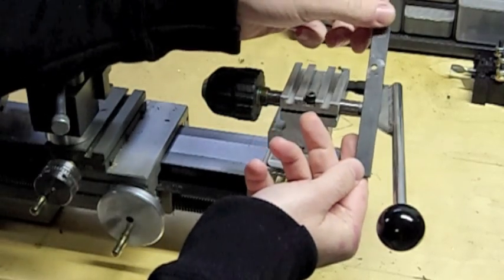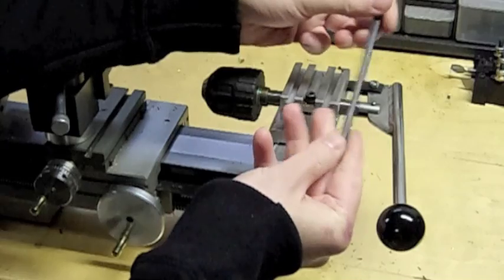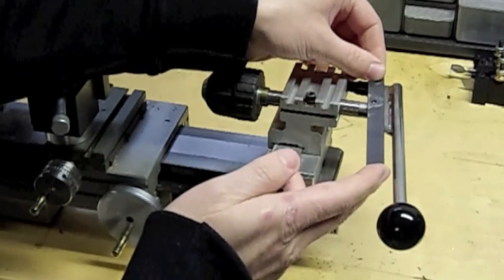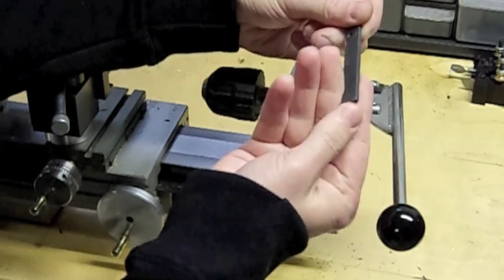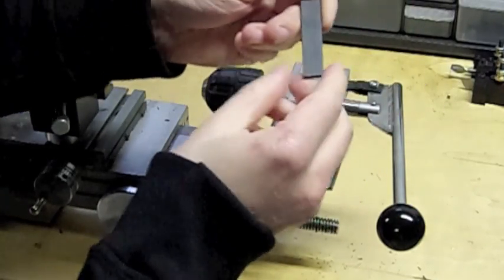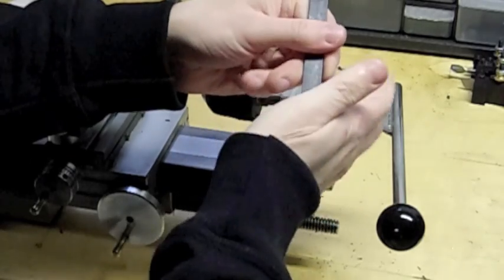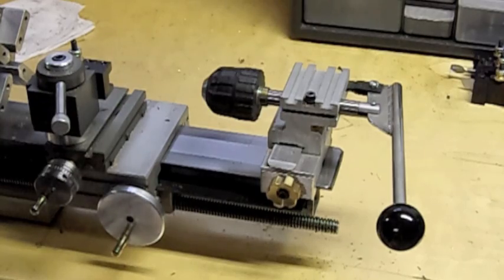The tailstock lever is just a piece of 1/8 inch thick bar stock with two holes drilled into it. It's less than 5 inches long and it's got these hard edges on the levers that dig into your hands when you put a lot of pressure on it. And that's why I built myself this improved one.